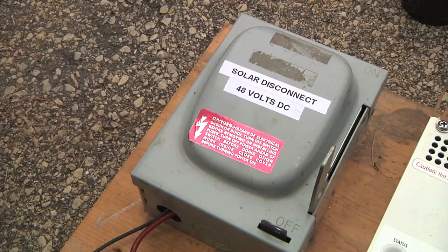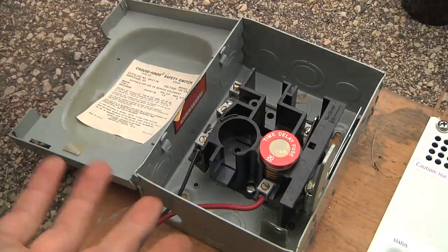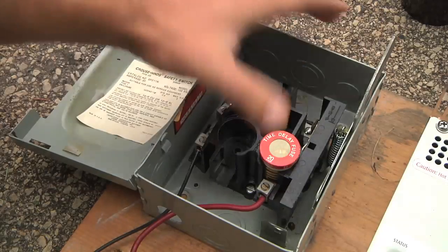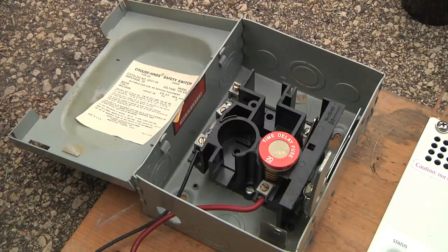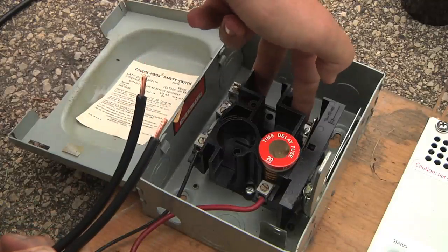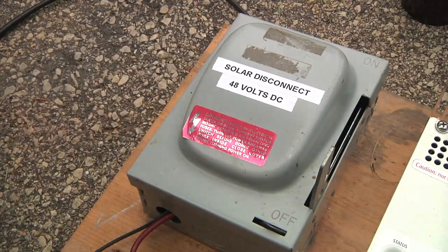Here I've got this little disconnect box. It's a box so I can put all my wires together. It has a fuse in it and a big on/off switch to connect and disconnect the power from the solar panels. I can take my two cut ends, run them up inside here, and connect them to those terminals, giving me a disconnect before my solar charge controller.